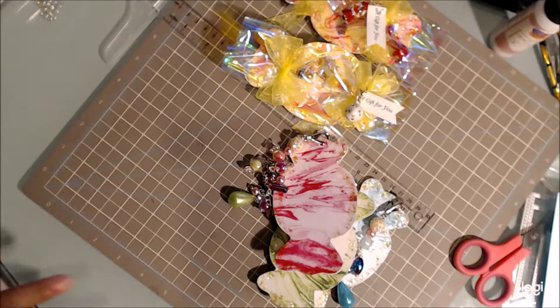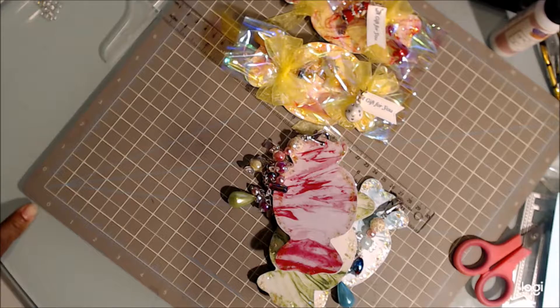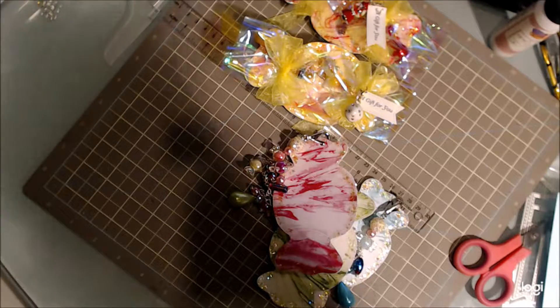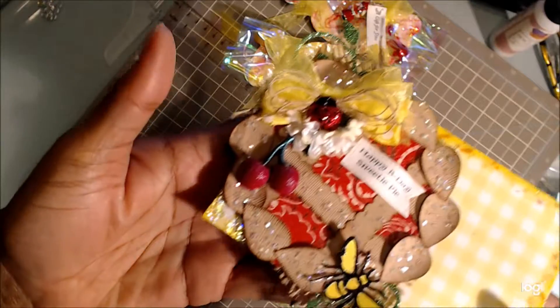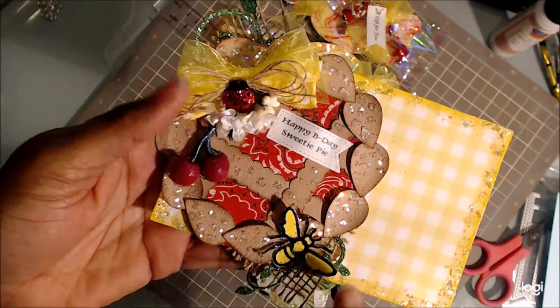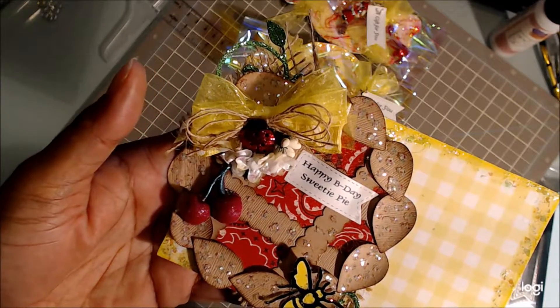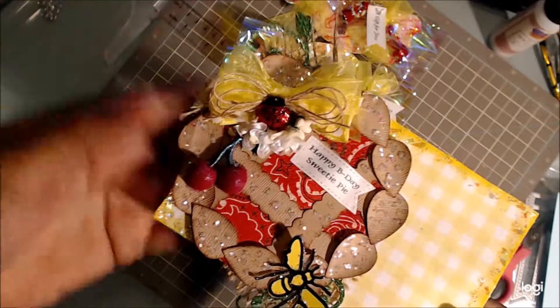Let me show you my postcard. I was inspired by a card from Crafter's Companion, but I turned it into a postcard. It is so super cute — it's a little picnic theme. I used some glitterific around here, and I used this little country paper in the background.